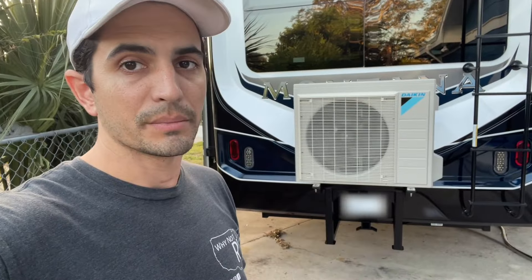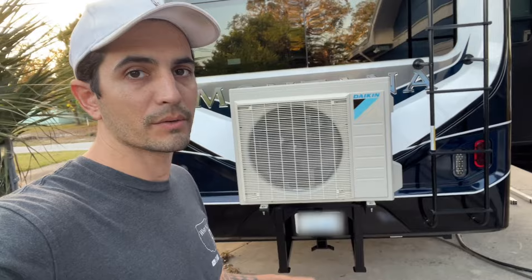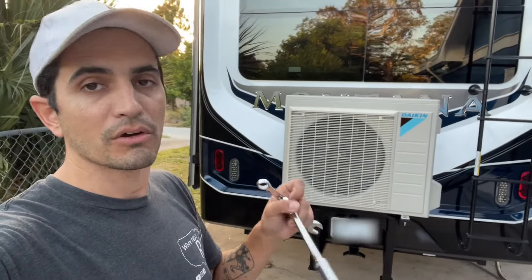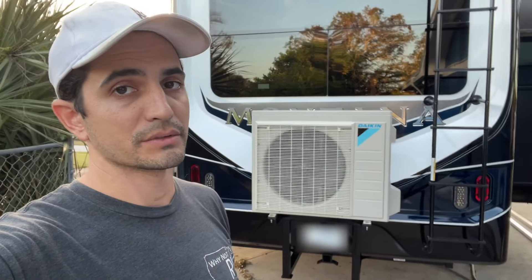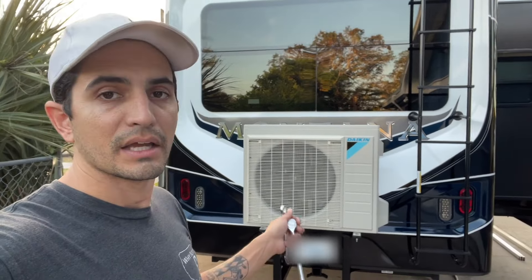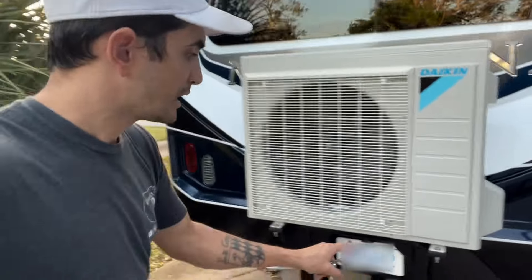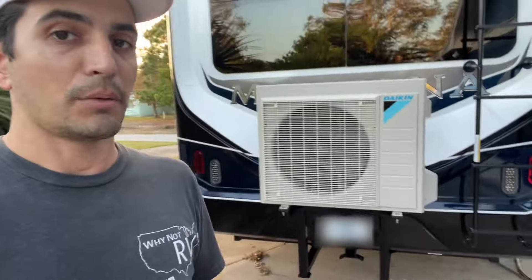We finally got the mini split mounted up. We painted the framing this morning — it was a nice low wind. We just took a big sheet of nine by twelve foot super thin plastic, just to protect the rig, got it all painted up. Then we got our little mounting points bolted in right there. That's it — it's now mounted. We can start to worry about the electric and the copper for it.